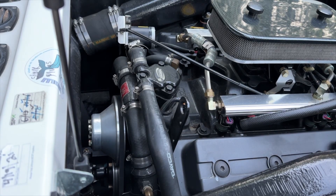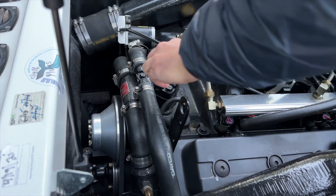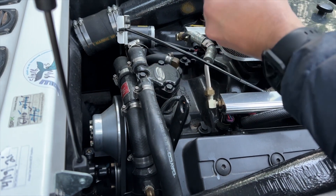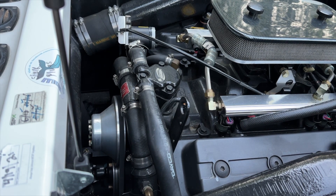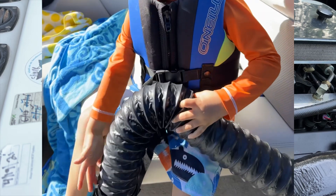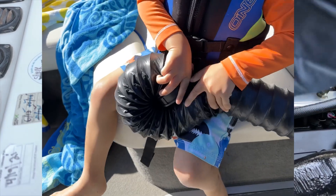Hi guys, you probably came across this video searching for 'replace thermostat on boat' or 'Inmar 160 thermostat.' In this video I'm going to show you how to remove your old thermostat and replace it with a new one. The symptoms we were experiencing were an engine that would not warm up properly — it should hang around 160 degrees Fahrenheit but it was only doing 120. Also, our onboard boat heater was very cool and not producing normal heat, so we knew something was wrong.